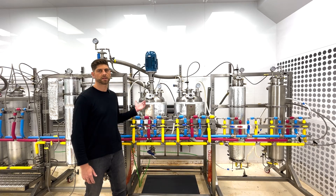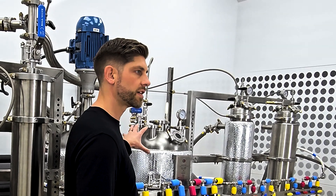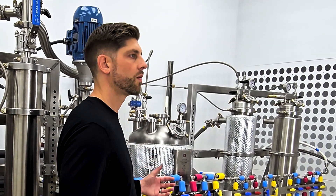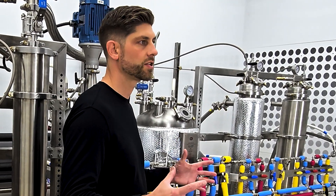At this point in the process, the solution flows into this crystallization vessel. At this point, it's actually doubling as a collection vessel where it can concentrate the solution down so that it gets close to its level of supersaturation.